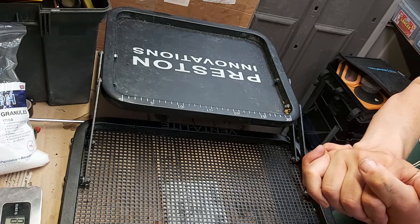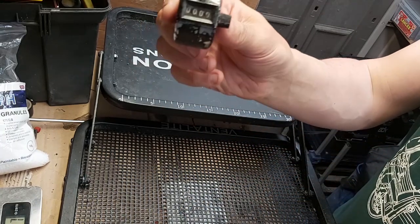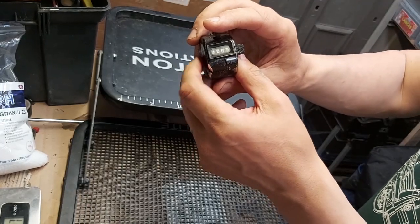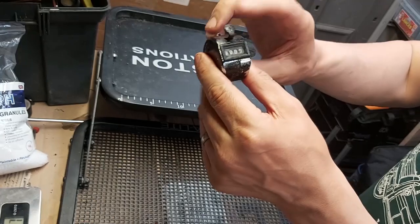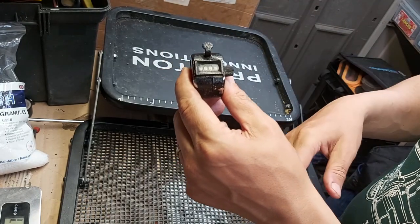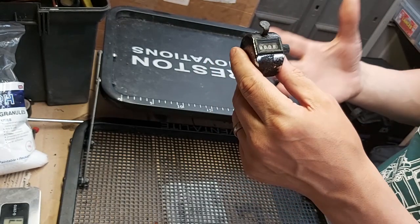Today I'm doing a little video because a few people have asked me about this — my clicker. This is what we use when we're having a bite; when you catch a fish that's three pound, you go one, two, three and then you've got three. Put it in your keep net, then you catch the next fish and go one, two, three, four, five — and you've got eight. So it helps you keep track of how much weight you've got.